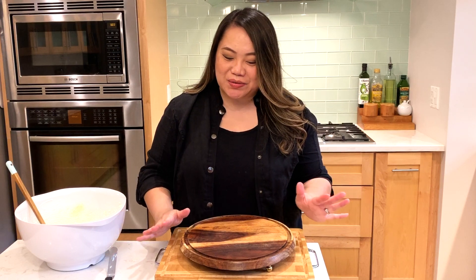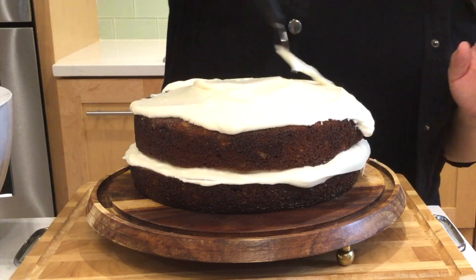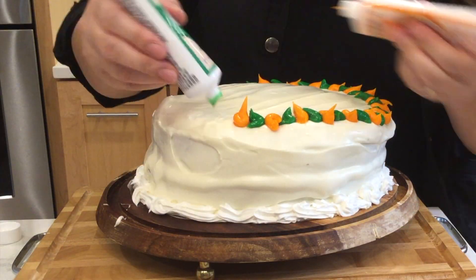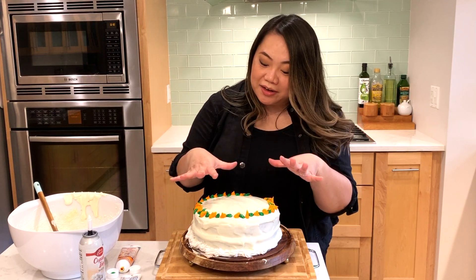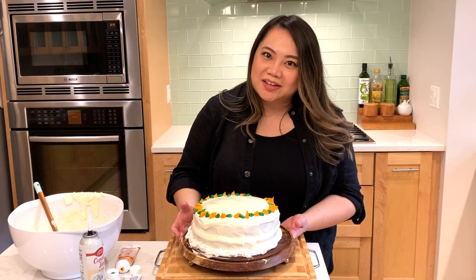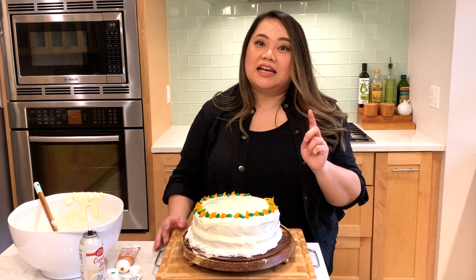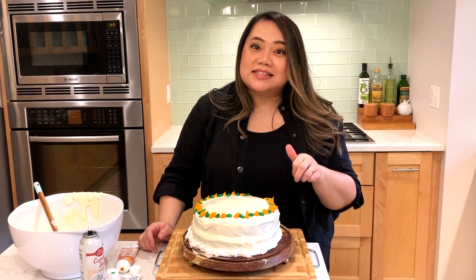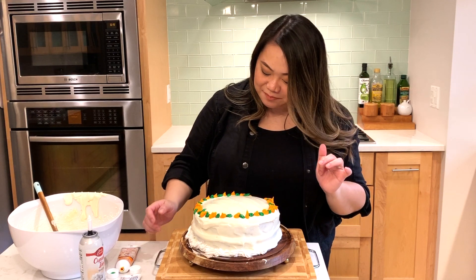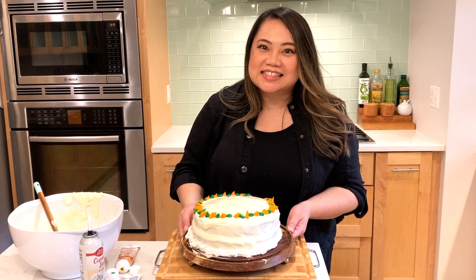Everything is ready to go — my cakes have cooled down and my frosting is ready, so we're going to start icing. There you have it, guys. I decorated it to the best of my ability, which isn't that much. I know this is going to be a big winner. Chrissy Teigen puts all these recipes she finds or creates on her Instagram, and she really raved about this. In fact, just a couple weeks ago she used the same recipe to create a carrot cake trifle, and it looked amazing — maybe that's something I'll try next time. Wish me luck; hopefully my husband likes it. I'll be back and let you guys know if this is a five.